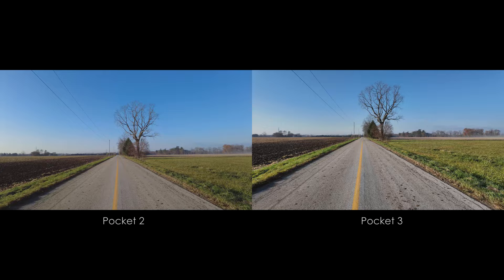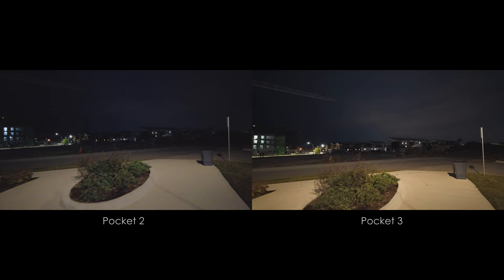The stabilisation is great on both — I wouldn't really say there's much difference, so they both get a point. The larger sensor, or more to the point, the larger pixels on the Pocket 3 make it the clear champion for low light footage. So another point for the Pocket 3.